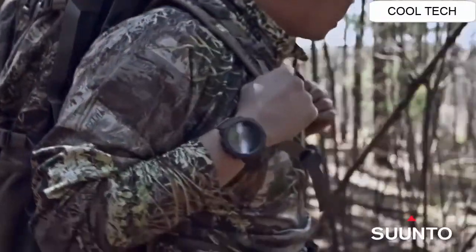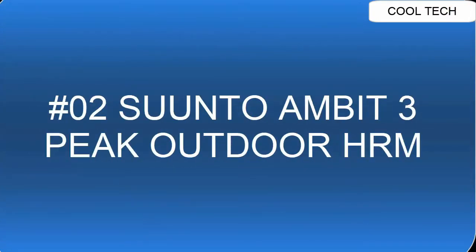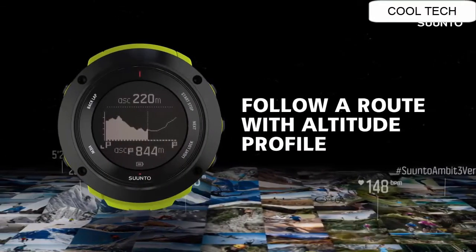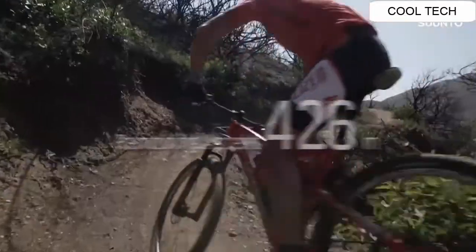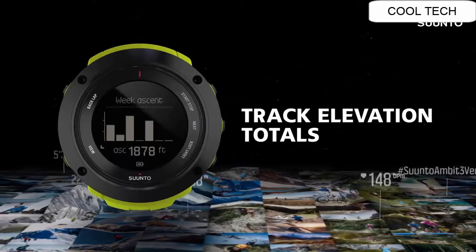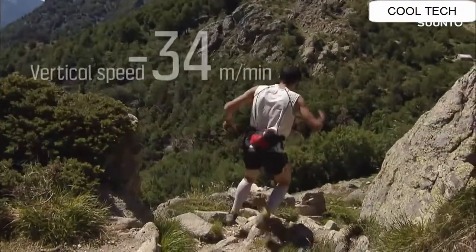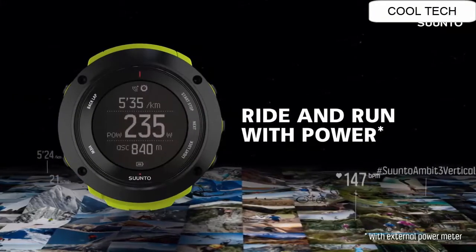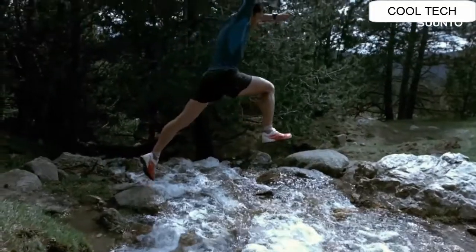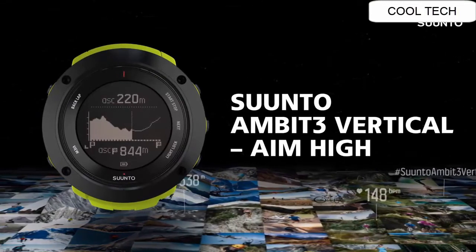Top 2. Includes built-in altimeter, barometer, compass, and many more functions. GPS with 100-meter water resistance. One of the most competitive battery hours on the market. Case material: polyamide.